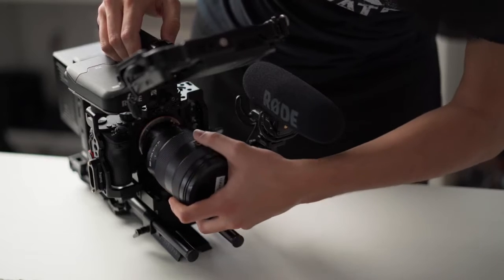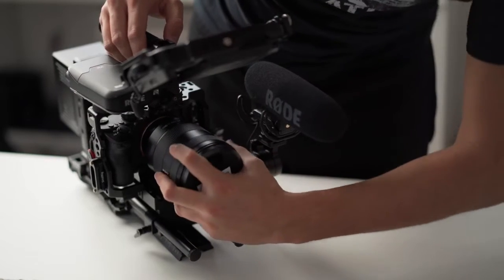It shoots at a constant F4 aperture and creates a nice separation from the background. Since it's a first-party lens, I can use the autofocus feature, which works really great. I've been using this lens for almost two years, and if you consider buying it, you will surely not regret it. I actually reviewed this lens a couple of months ago — you can check it out. I will leave a link in the description below.